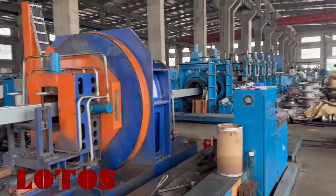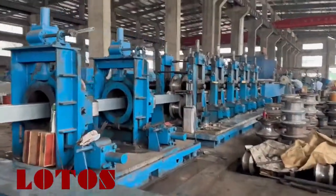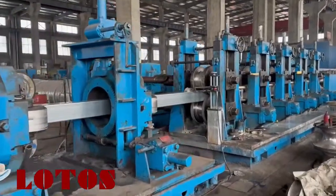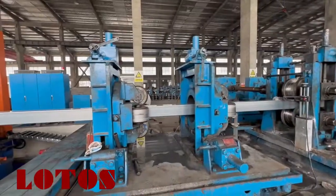Okay, let's go. Just follow up the line to see about the tube mill line. This is two units of the Turkish head.